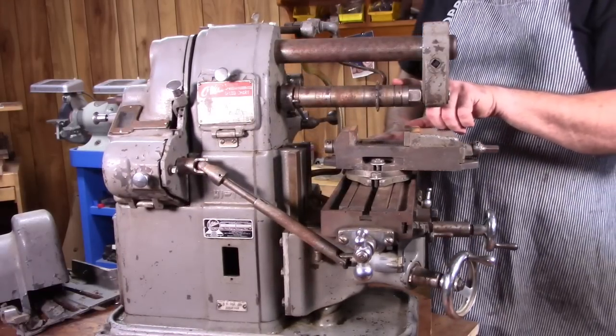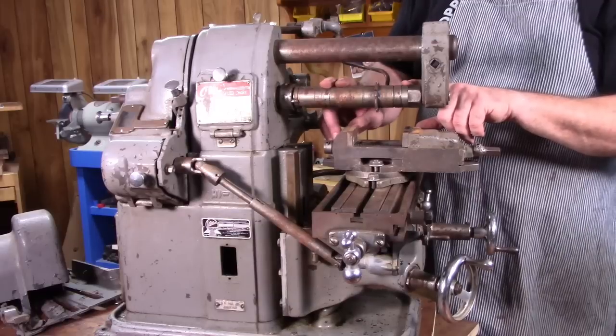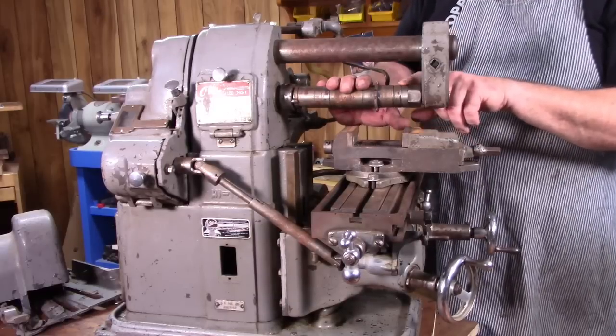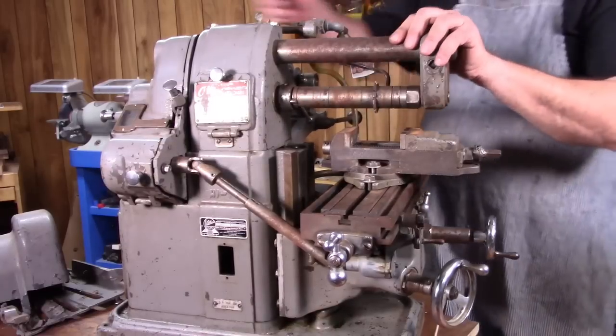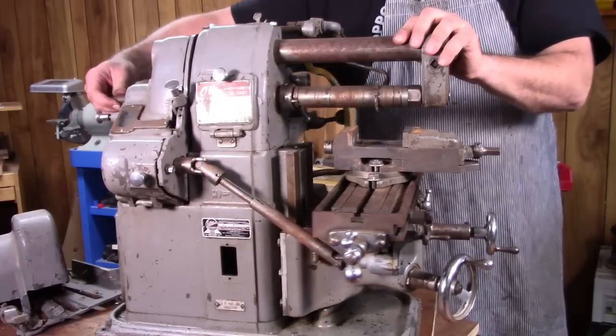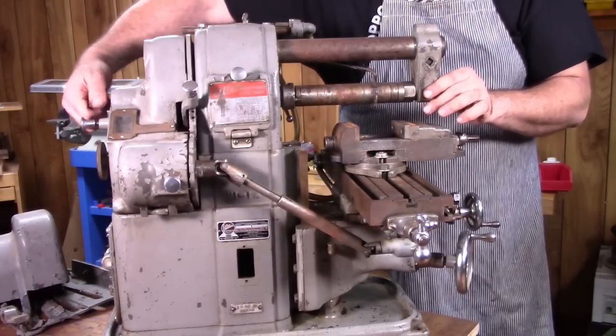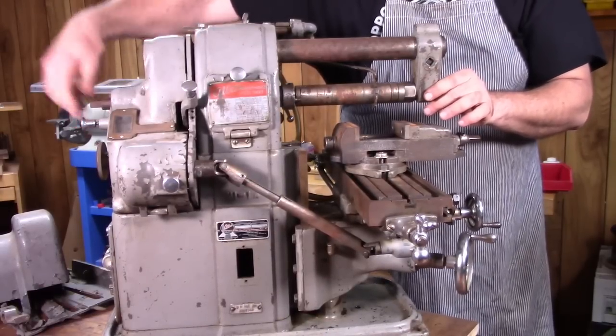He had one arbor. Originally, Atlas offered a 7/8-inch diameter arbor and a 1-inch diameter — this is the 7/8. He did not have the 1-inch, but at least he had that. There's a draw bar that you tighten from the back of the mill, and that pulls the arbor tight. So that was in place, which is good to have — sometimes that's missing.